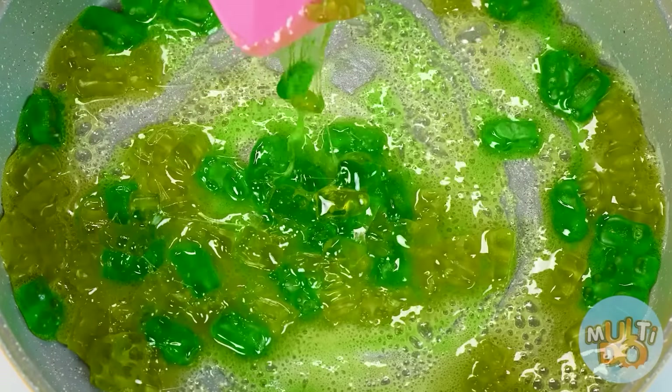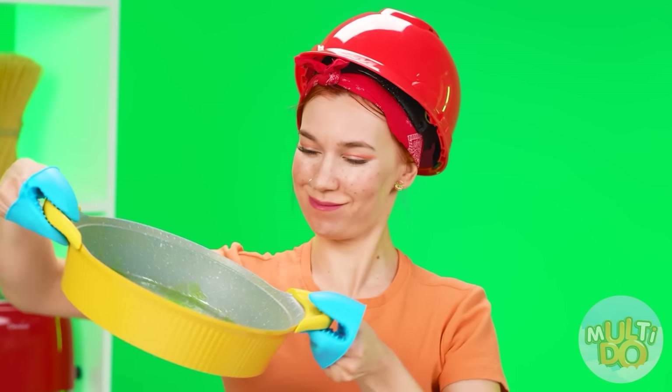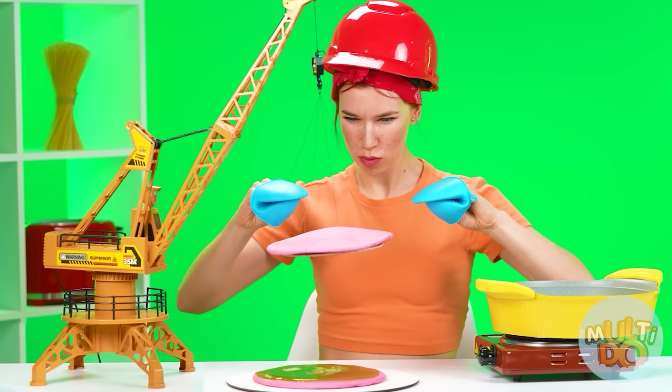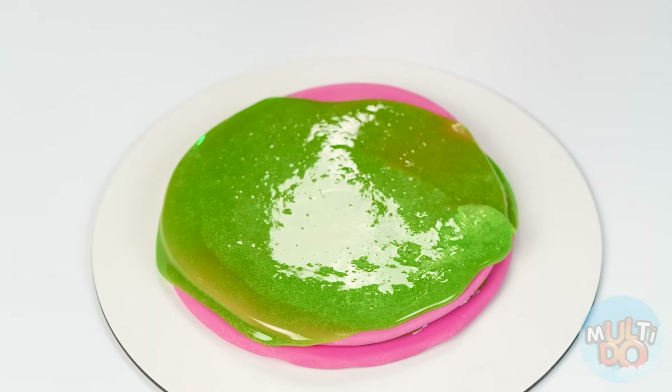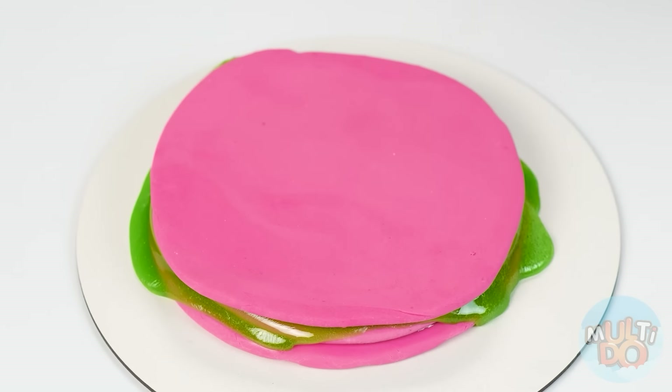Perfect! Now you need to carefully take the frying pan with the help of special tacks and pour the melted marmalade directly onto the gum pancake. Look at these colors — all this needs to be repeated. The second layer of gum — lower it. Yes, perfect. Now another layer of marmalade, one more layer of gum. And it's done!